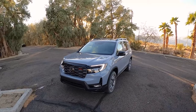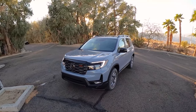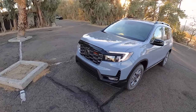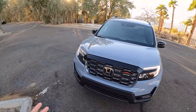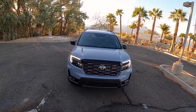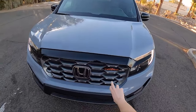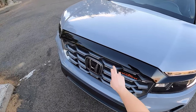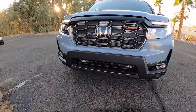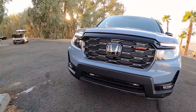Overall, for the whole Passport segment, we have new sheet metal from the A-pillars forward — new fenders, new hood, new front fascia. This grille is a little bit different; it looks a bit more like the Ridgeline now. Honda's really going for that rugged off-road look, especially for this Trail Sport model. We've got the Trail Sport badge right here, a gray honeycomb grille, and a painted gray lower garnish on the front bumper.